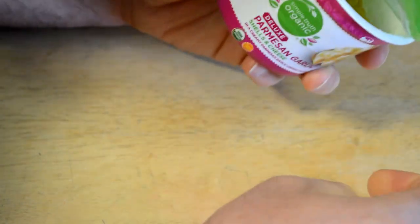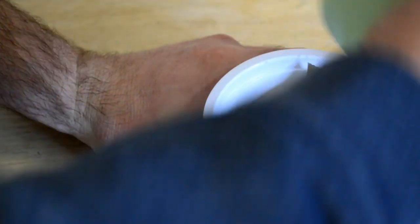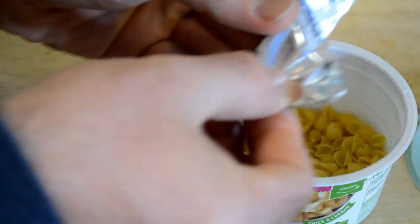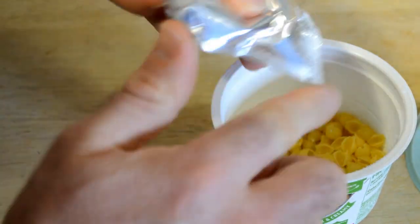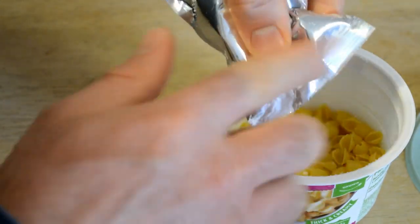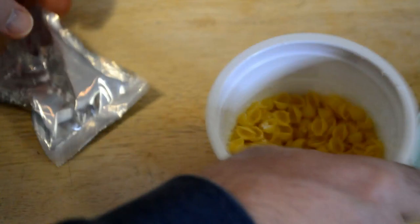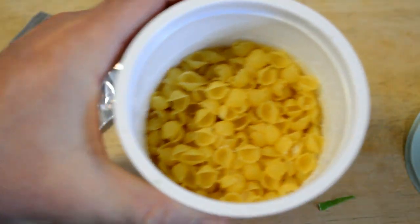Let's get this plastic off. Take the lid off. The powder kind of sticks to the package — that's what I noticed with Simple Truth. It sticks right here. So there we go, that's what it looks like — the shells. This was actually on sale. The water's in here and I'm going to put it in the microwave, three and a half minutes.